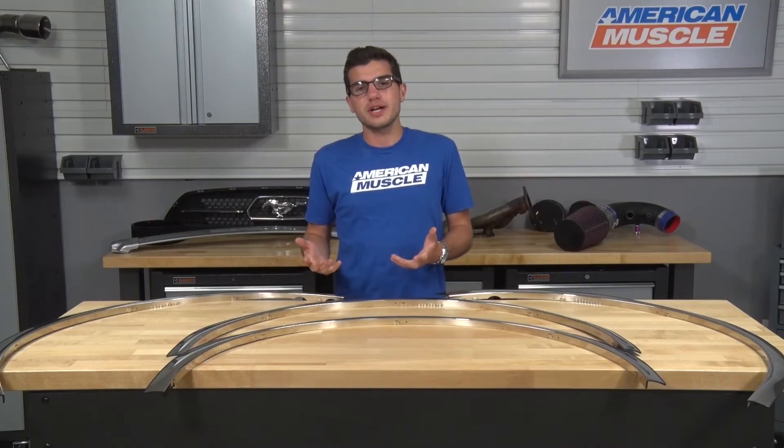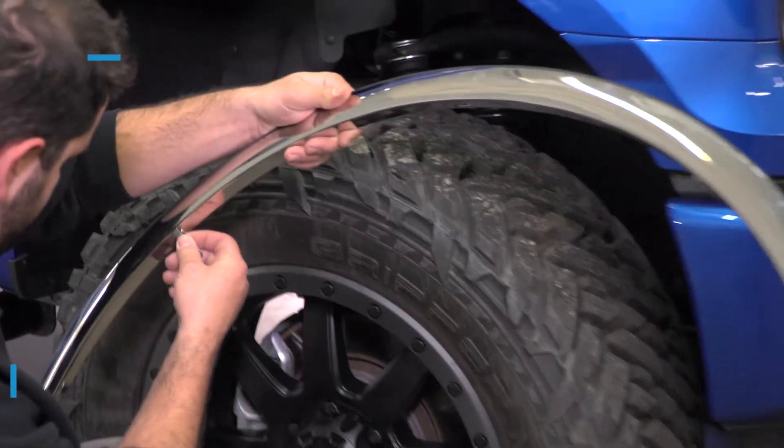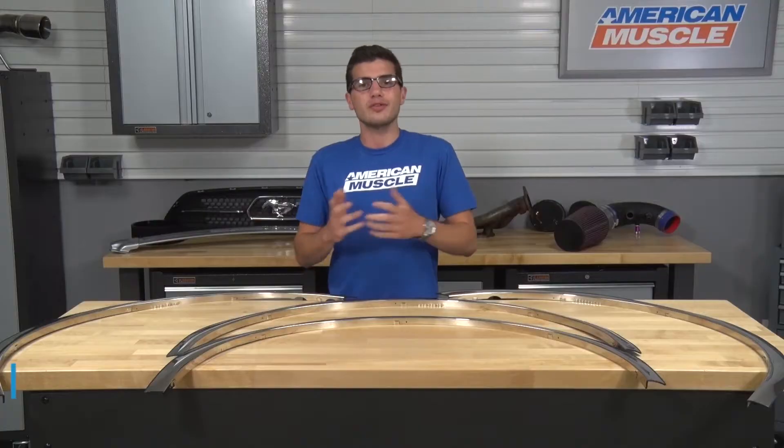In this video, I'll be touching on the functionality and styling of the fender trim options I have here, as well as the quality and the materials. At the end of the video, I'll be touching on the installation, and we'll have two installation methods for you to choose from. The first will be a simple no-drill installation that can be removed — it'll get a one out of three wrenches on the difficulty meter. The other option will have some drilling involved, which will be a little more permanent and will get a two out of three wrenches.